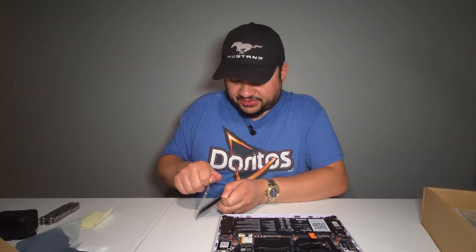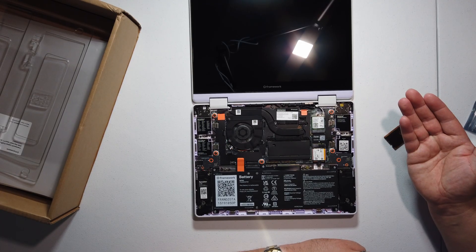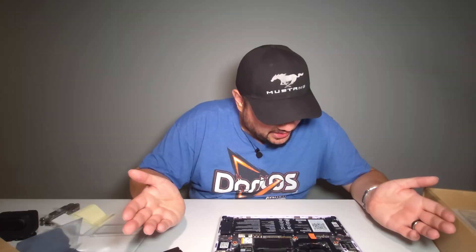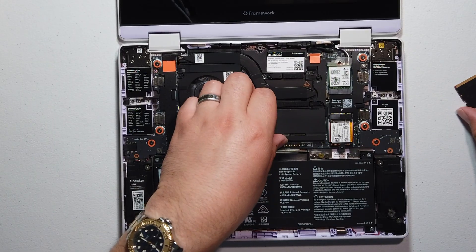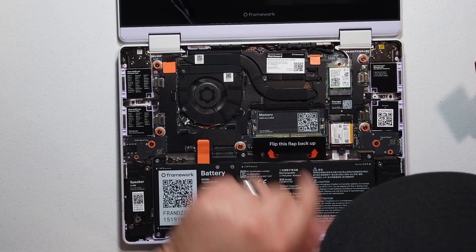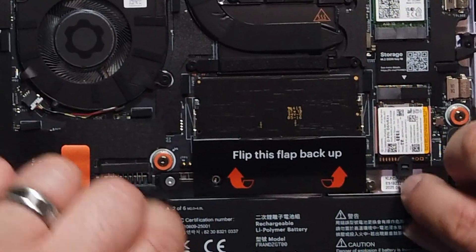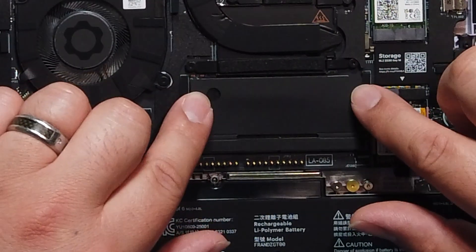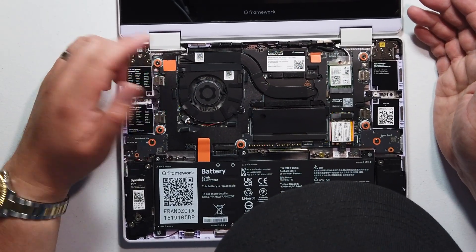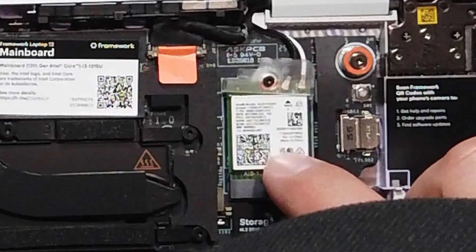We'll talk about the price and whether this is worth it. You are still getting eight threads — six cores, eight threads — not bad for a system that's going to be very low power. The battery is 50 watt-hour. It's very similar to the Framework 13, just a slightly different form factor. The RAM slot has a magnetic flap and supports DDR5 up to 48 gig. It's also got an Intel AX211 NGW Wi-Fi card.